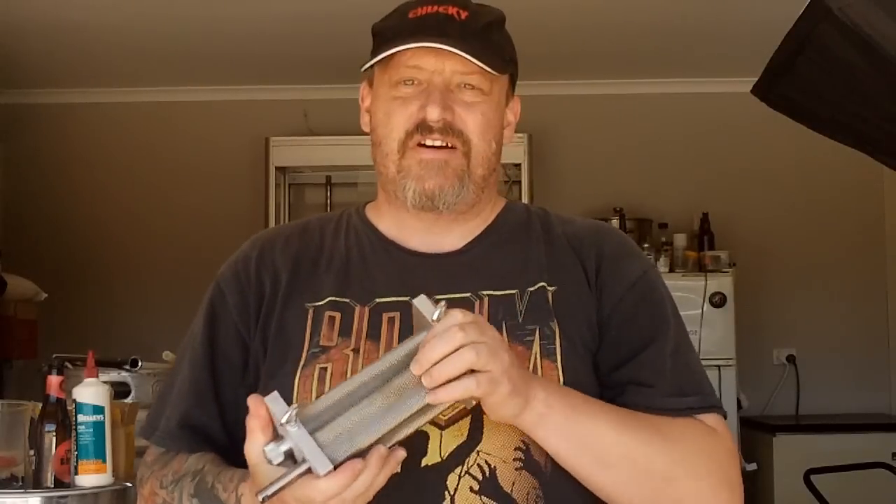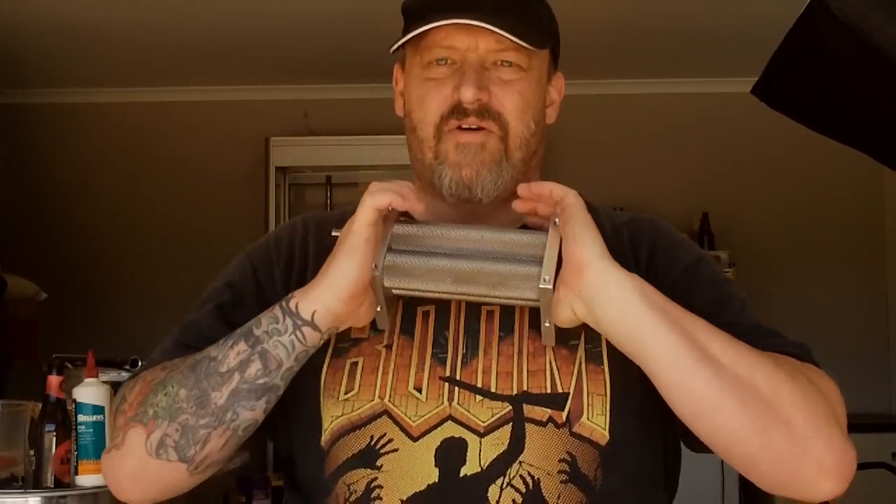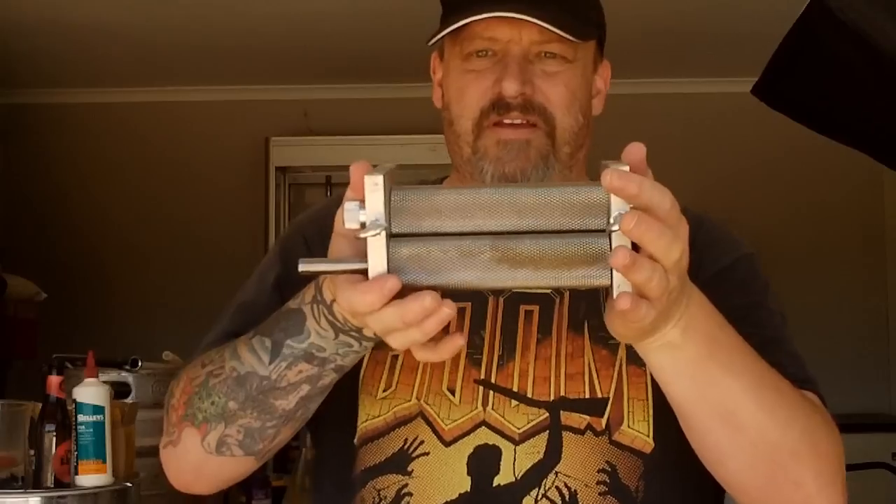G'day, hope you had a good Christmas. Instead of buying me undies and socks, all my rellies chipped in their ten bucks and my wife chipped in too, and I ended up getting a three roller mill.